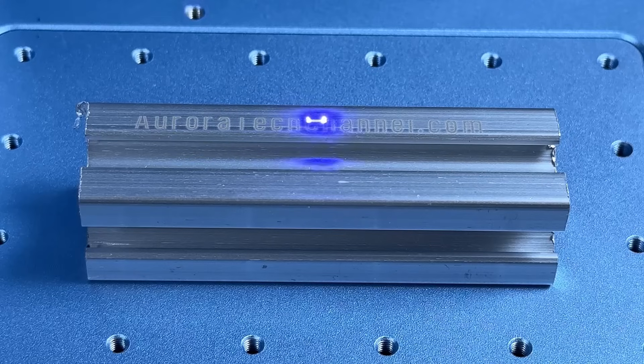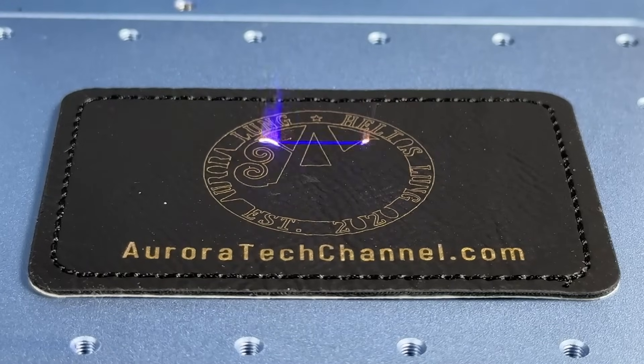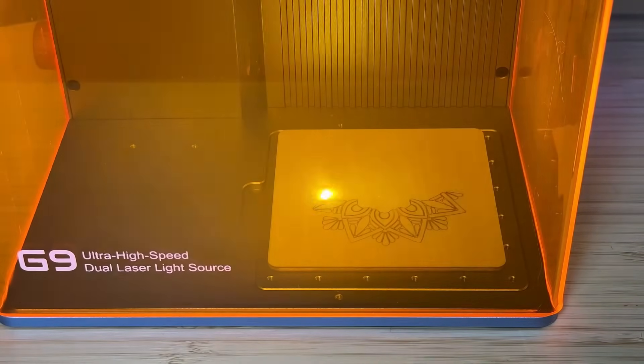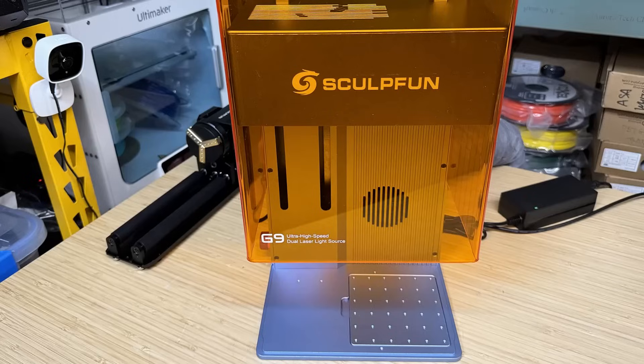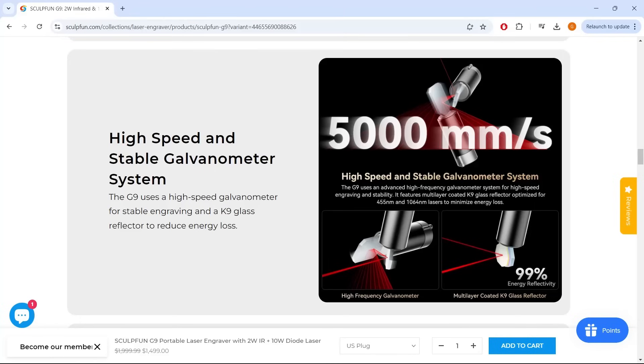The 2-watt fiber laser can engrave on almost any material, including metal, plastic, and leather, where a diode laser might struggle. Coupled with a 10-watt diode laser, it can also handle wood. The working area of this machine is 105 by 105 millimeters, and its claimed top speed is 5,000 millimeters per second.